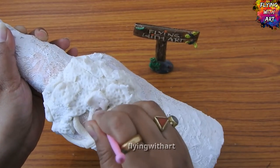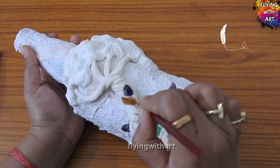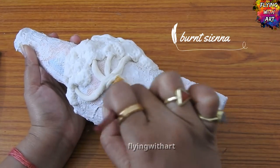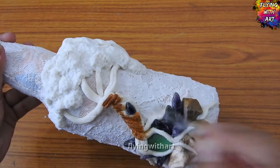After adding some texture using a ball stylus tool, we will let it dry for 24 hours. Once it is ready, we move on to the coloring part, using acrylic colors for painting.